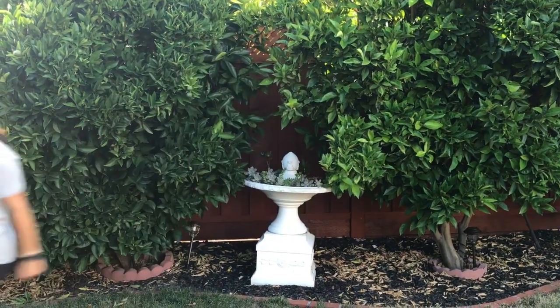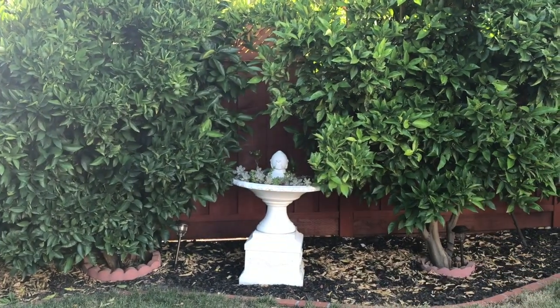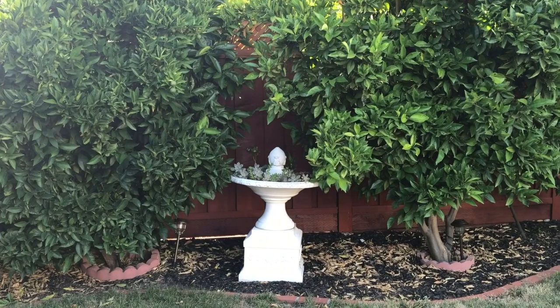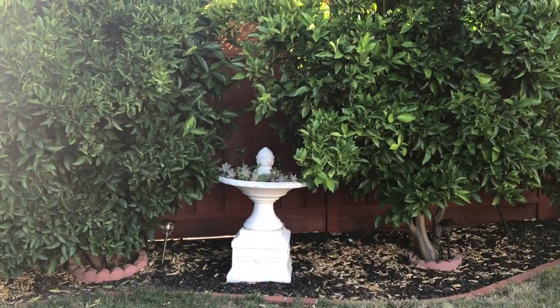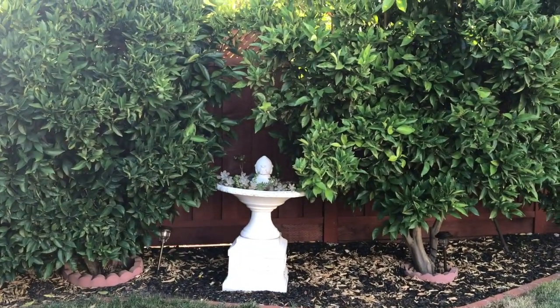It's very important to stay hydrated throughout the day, especially when we exercise. Just like how we water the plants out in the garden so they can grow, we need to make sure we drink water throughout the day to keep us cool and to keep our whole body functioning properly.